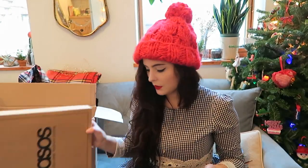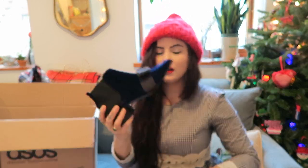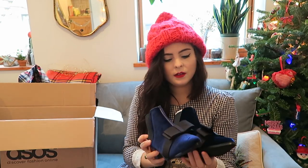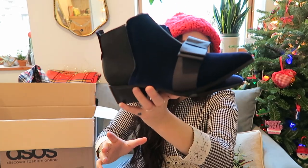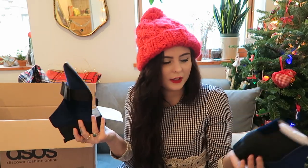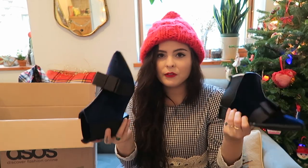Another pair of ASOS shoes — these ones are actually by ASOS. My camera is telling me it's dying, but these are really pretty velvet booties. I love velvet, and the fact that these have a huge bow on the front — they look like presents — but they're velvet, so I had to get them.